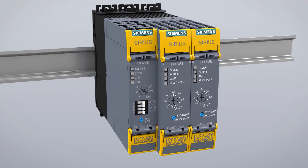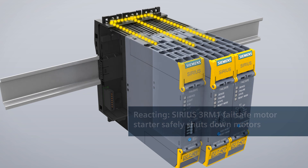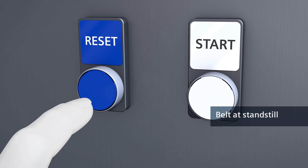A signal is sent simultaneously via device connectors to the failsafe motor starters that immediately shut down the conveyor belt motors. The belt comes to a safe standstill. You can only restart the washing system when the cover is closed.